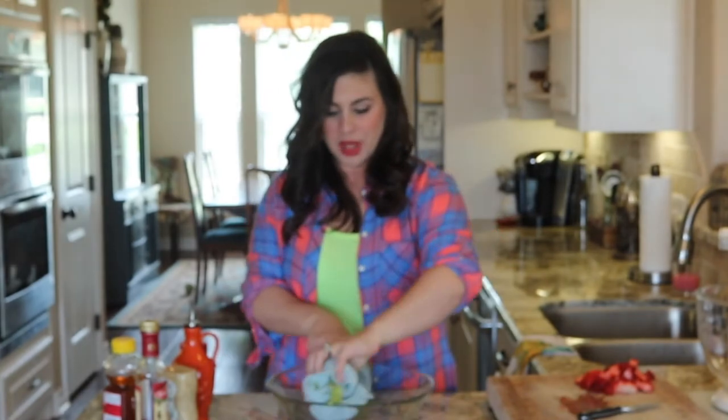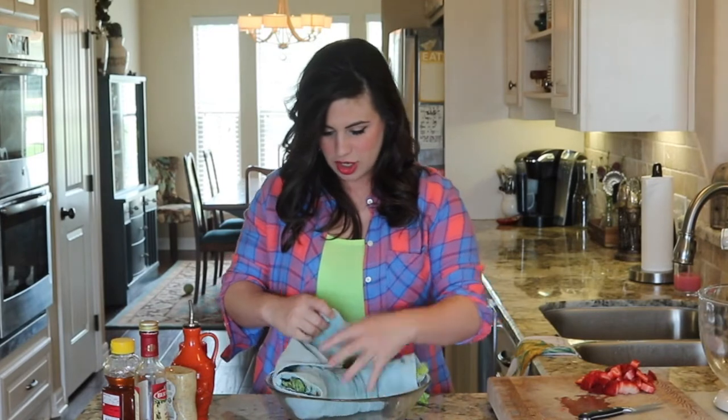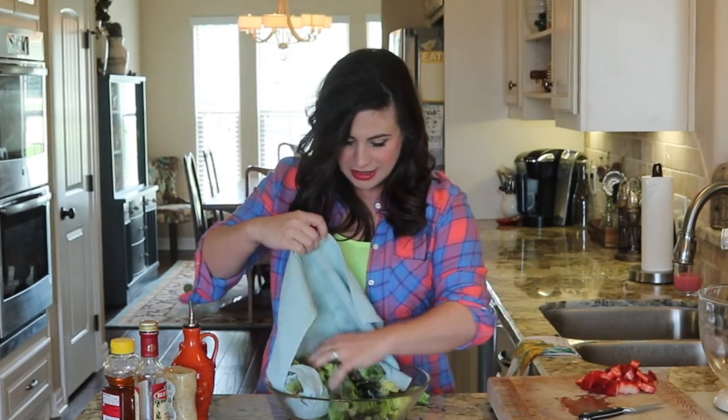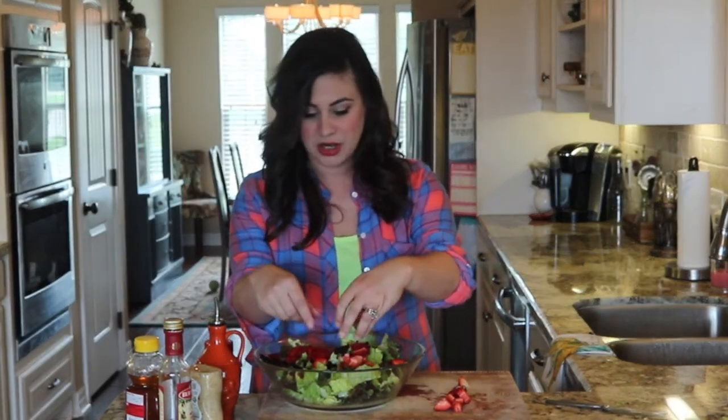Let me show you what we're going to do with our lettuce here. You'll need a big bowl. Place your towel right in there and then just start unraveling it, letting the lettuce fall right into the bowl. Now, if your kids aren't big on strawberries, then substitute a berry that they love, whether it be blueberries, blackberries, or raspberries — they would all go beautifully in this salad.